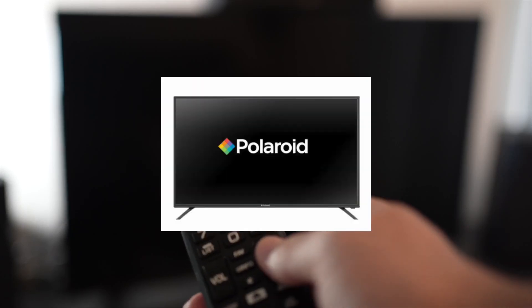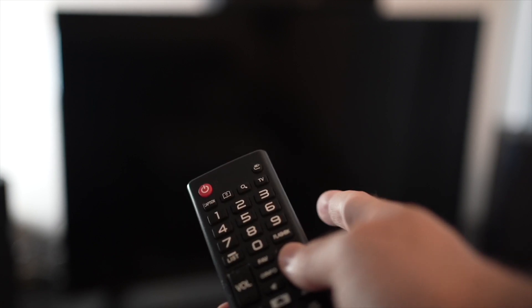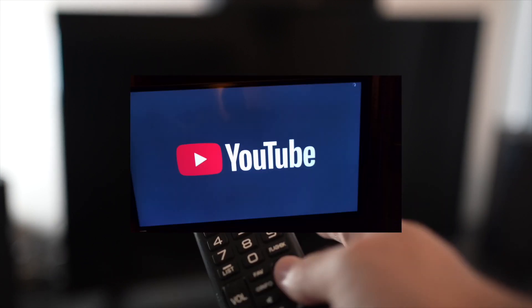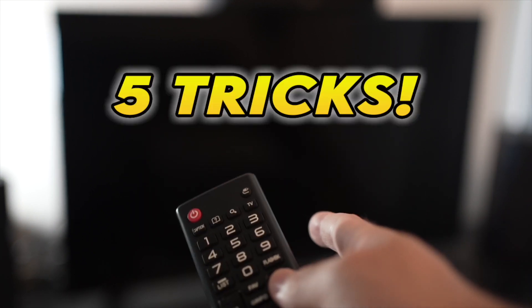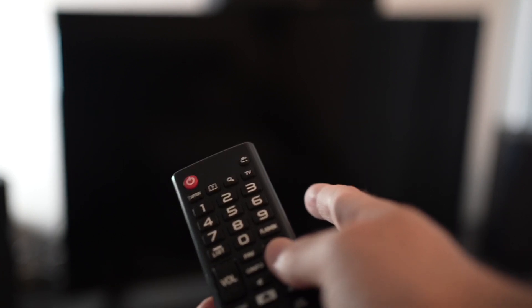I will show you how to fix your Polaroid TV having problems with the YouTube app. If the YouTube app doesn't even load, or everything lags and it's hard to control, I will show you 5 tricks that you can try in just a few seconds to solve this problem. So let's start with the first one.